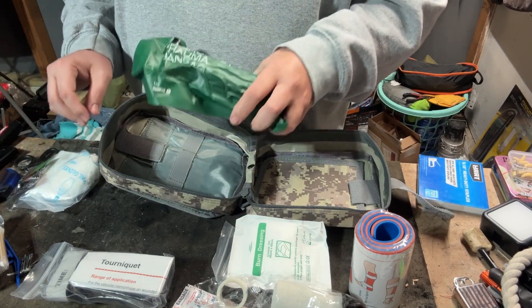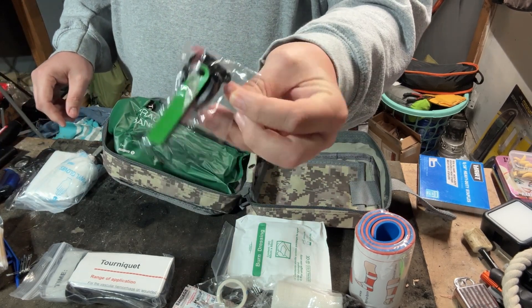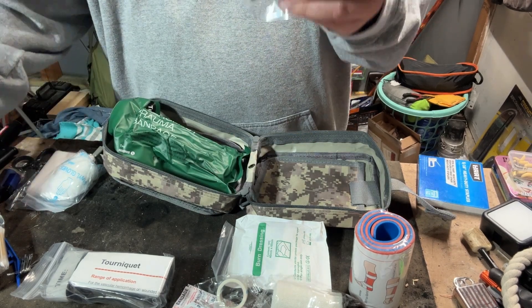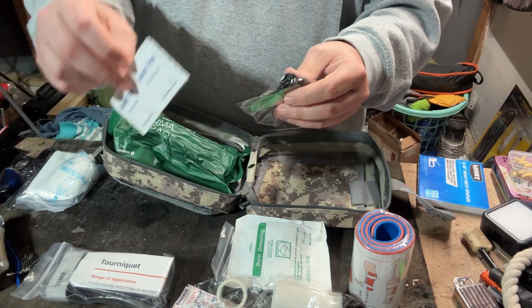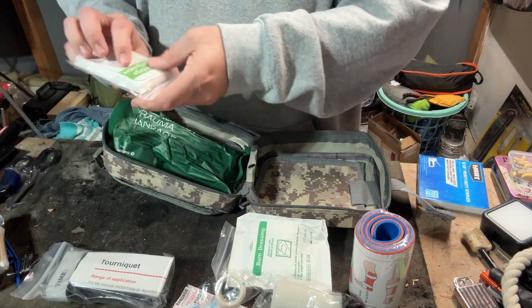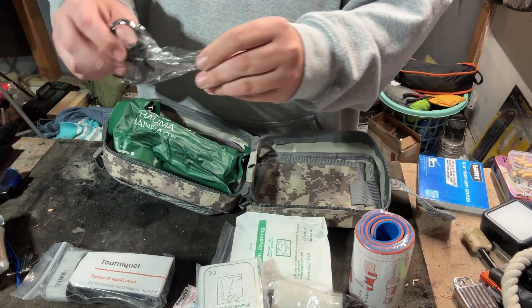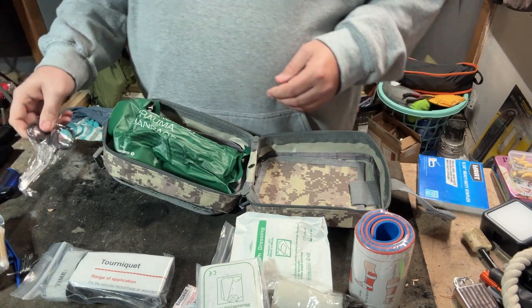One thing this kit does not have that I'd suggest is a chest seal. It does come with a tiny ferro rod and striker — something's better than nothing. Use that in conjunction with your alcohol pads and you have a fire-starting source right there. There's one pair of cheap vinyl gloves, again better than nothing, a triangular bandage for your arm, and a tiny pair of trauma shears — something's better than nothing.